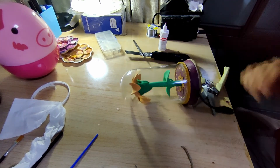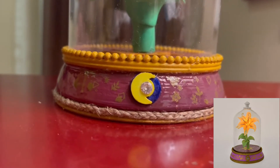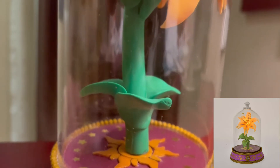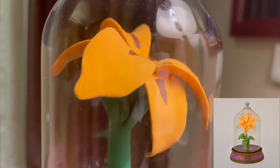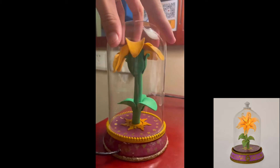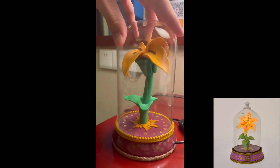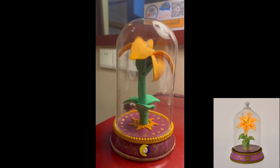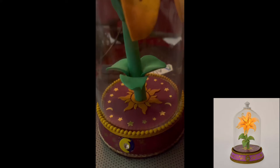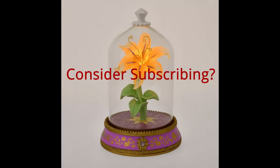Okay, it's done. Let's look at the result. Thank you.